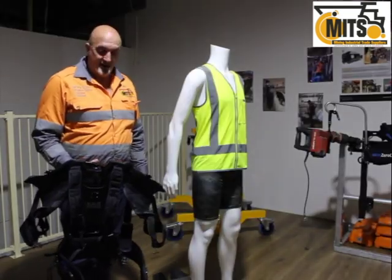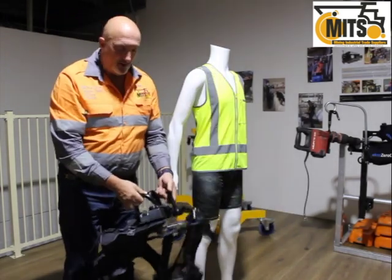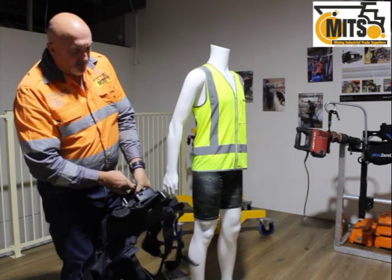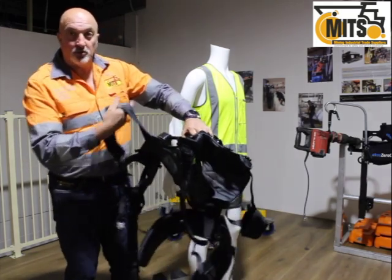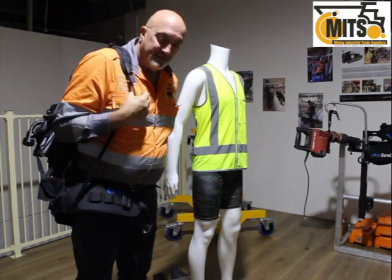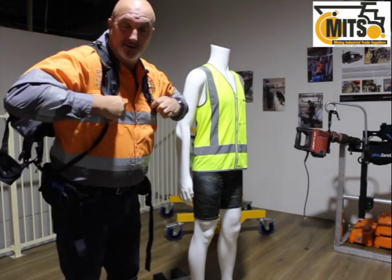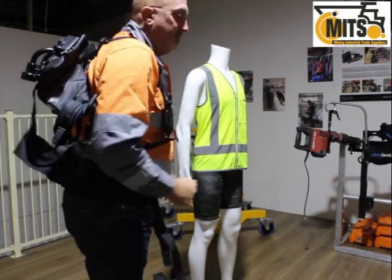I'm going to show you how to don the vest now. It can be hanging on a wall or on the ground — typically they're on the ground. The easiest way to pick it up is just by the arms. Before you don it, make sure all the straps are loose. Put the shoulder straps over — left or right doesn't matter. I tend to pull what I've nicknamed 'the parachutes,' just pulling those on a little bit to get the system to ride up onto your shoulders.